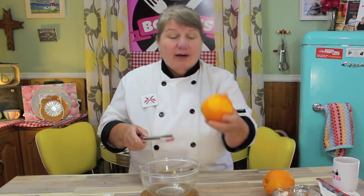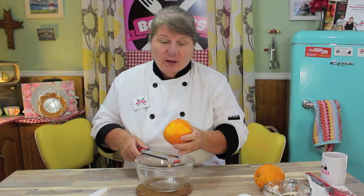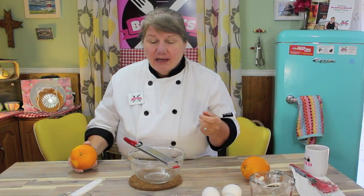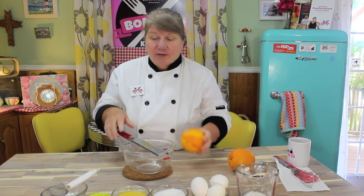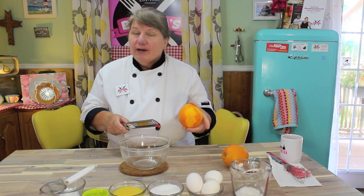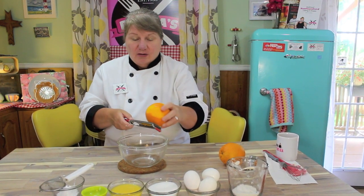Now for the filling, we're going to use two more teaspoonfuls of orange zest. We'll be using four large eggs, half a cup of granulated sugar or sugar of choice, half a cup of fresh squeezed orange juice, half a teaspoonful of baking powder, and the quarter cup of flour that we kept aside from making the crust.